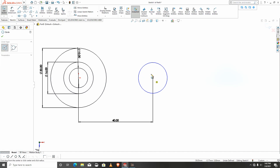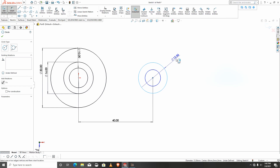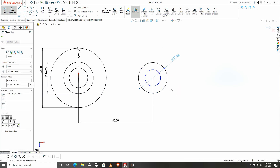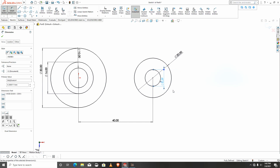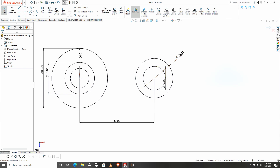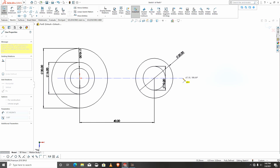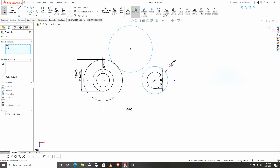I'll give dimensions: this will be 20 and this will be 12. I need an axis here, so I would like to create a center line to mirror. I'll create a circle and make it tangent to the smaller circle